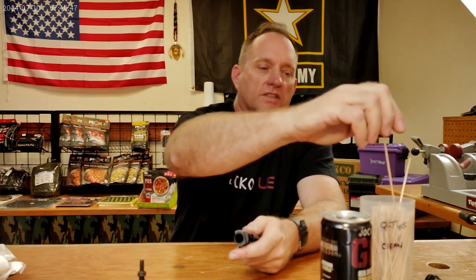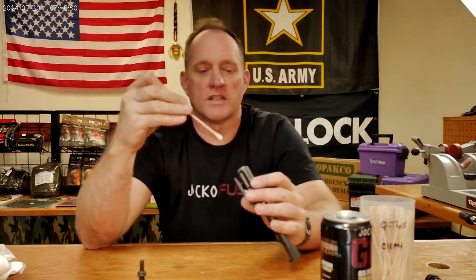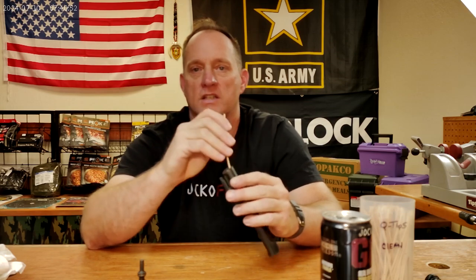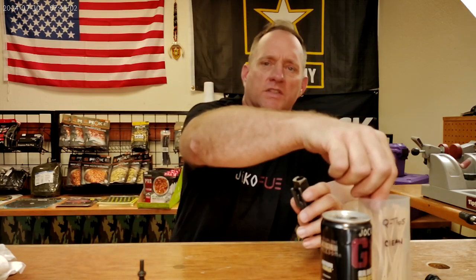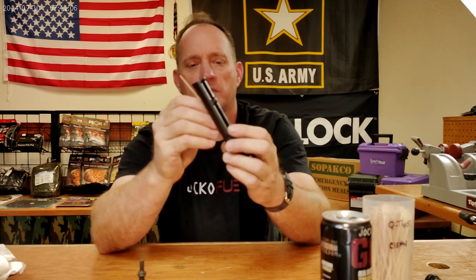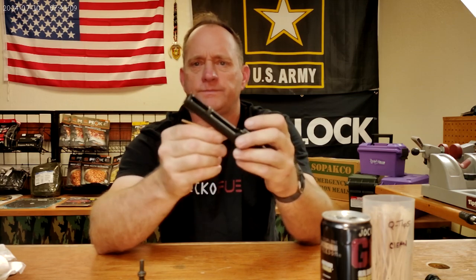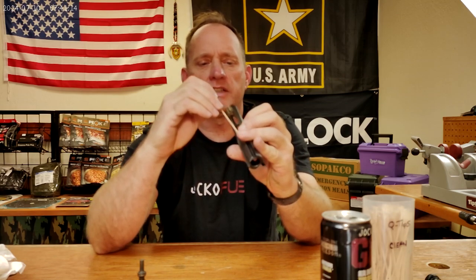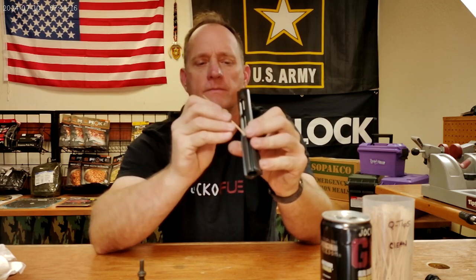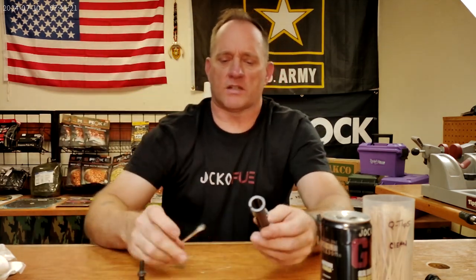Then I like to use the medical style q-tips. So that you can reach down in there and you literally just swirl it around, and as you can see it will break that carbon up and your q-tip is going to take it out. On the back side, you can actually go in a little bit further down. You're going to be working at a weird angle, but it can be done. Just get in there and get it all cleaned up — and as you can see, this q-tip also picks up that carbon.